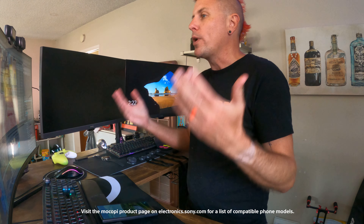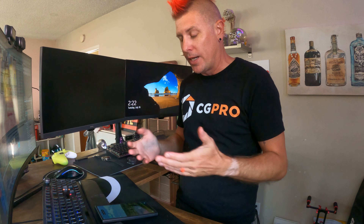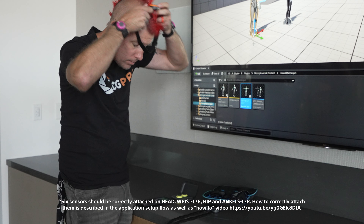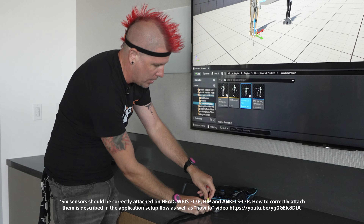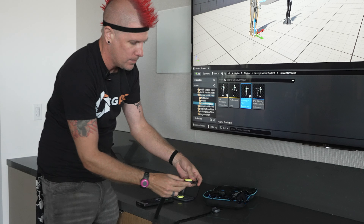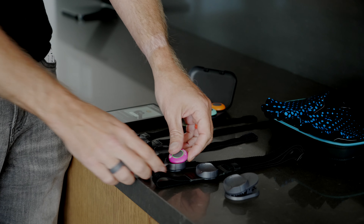We're also going to show just how quickly you can get into this suit and get it set up. And I keep using the word 'suit' — there's no suit. It's just a couple of straps and a couple of sensors. And it's amazing how quick and easy and decent the MoCap quality is for just this affordable little system. It's pretty straightforward.